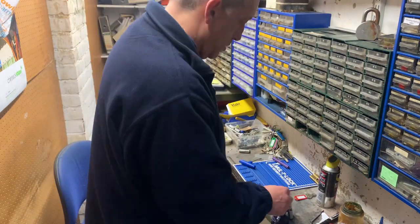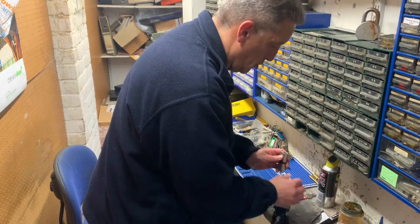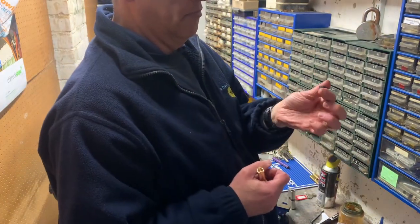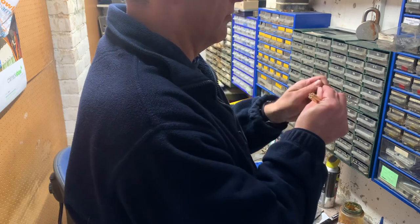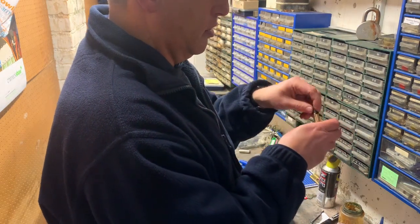And then we've got to fill in the rest of the components. And that includes, with this particular one, we're putting a thumb turn on the inside, which looks like that. And there's a little coupling. That part is spring-loaded, so I've got to get one of these separate. That goes down in there, and then that fits in there.